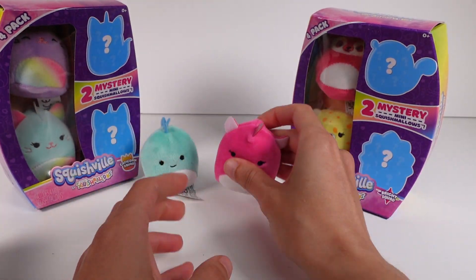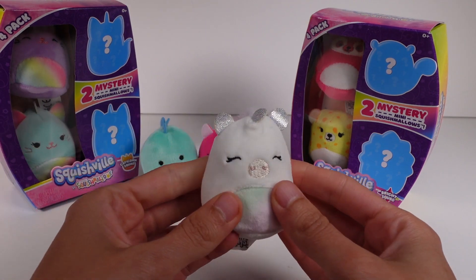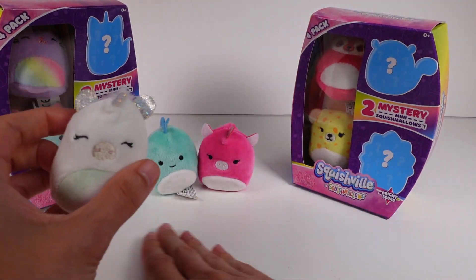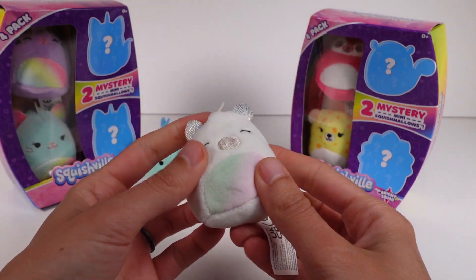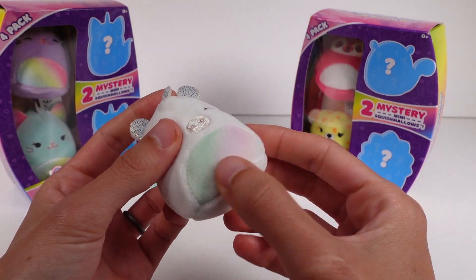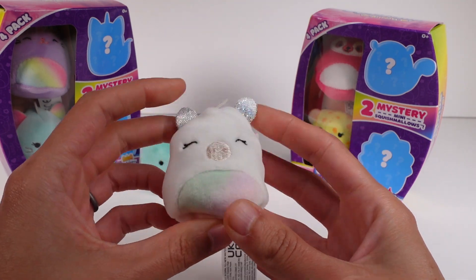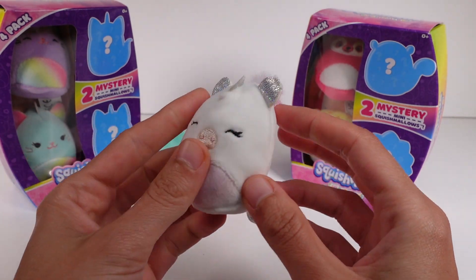Now it's time to pull in the mystery ones — you guys are gonna love them. First up is this beautiful little rainbow unicorn gal. She is stunning — pure white with a tummy in pastel colors, and her mane and tail also have pastel colors. She's so cute and I am obsessed. She's my favorite so far from this pack.